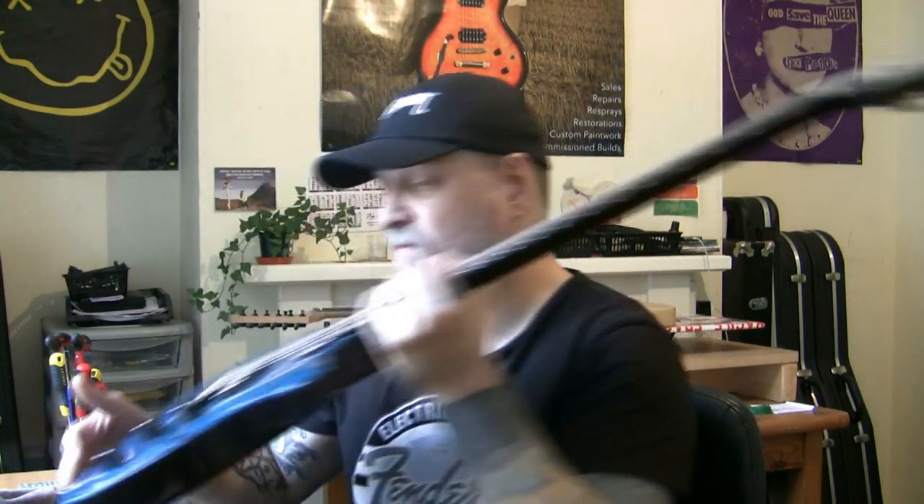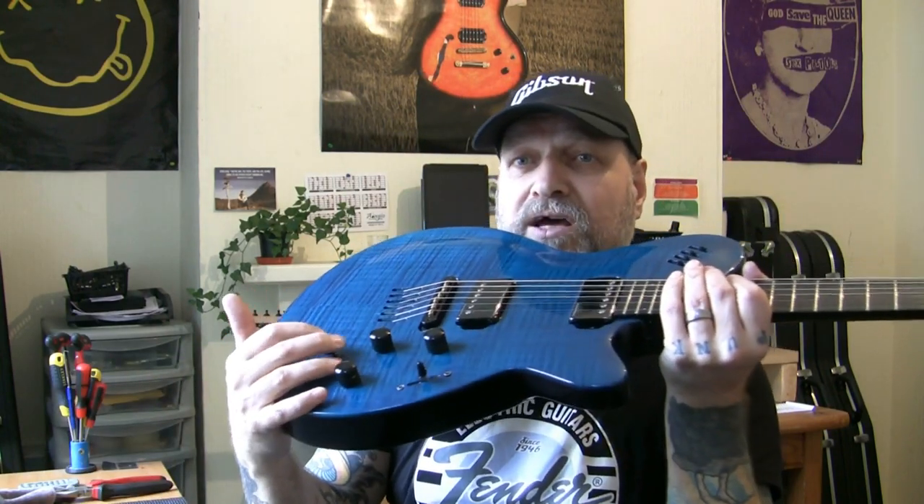I've got absolutely no idea what's wrong with it. I'm hoping there's nothing wrong electrically, because if that's the case it's going over to Russell Salt — he's the guy I send electrical work to. He's in North Mansfield, a few miles away. In return, he sends all his fret work to me because he can't do fret work. I can do basic electrical work, but not this kind — all these synth switches, I don't even want to look under that.